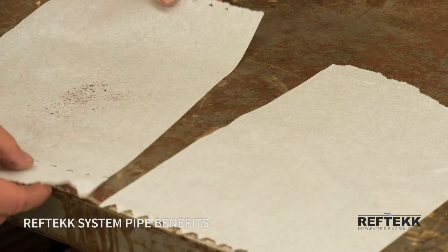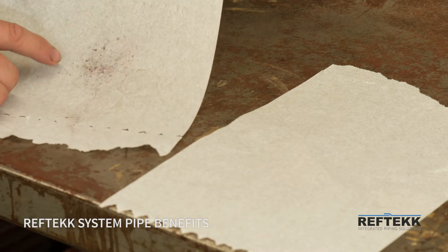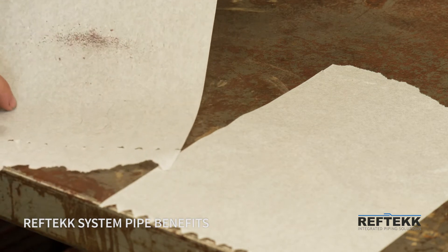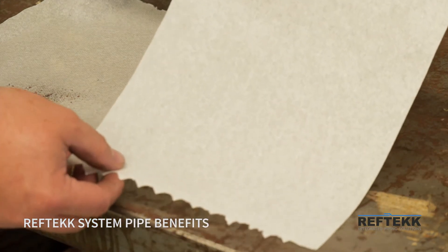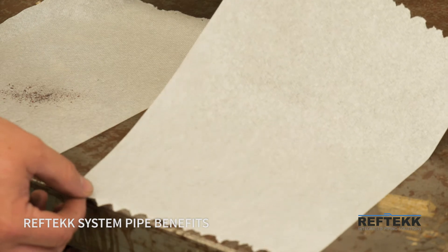But you can see all of the debris that we were still able to remove just by a couple taps of that pipe here on the bench. This napkin with nothing on it is what came out of the bent pipe by RefTech.